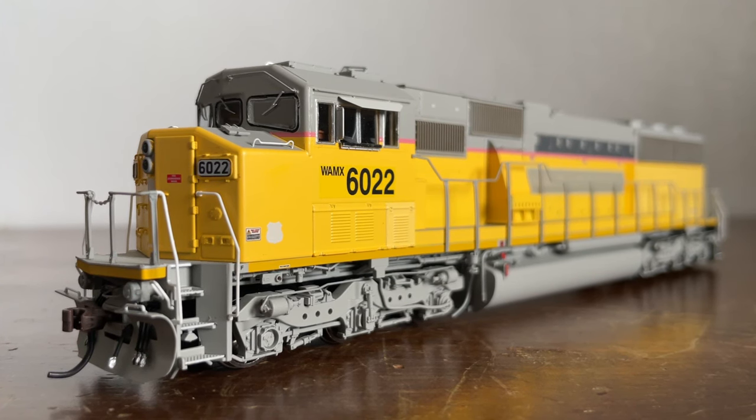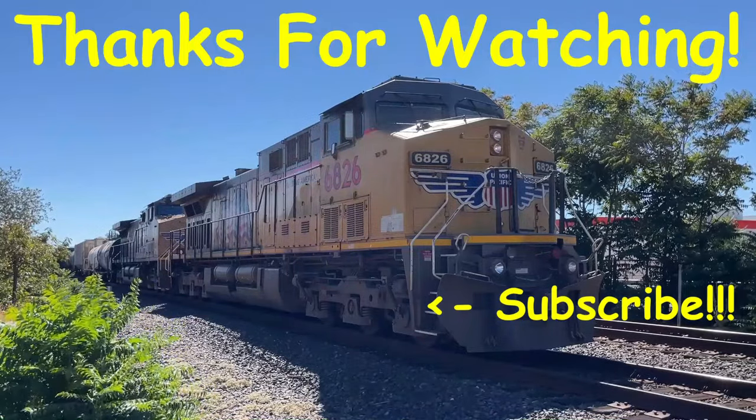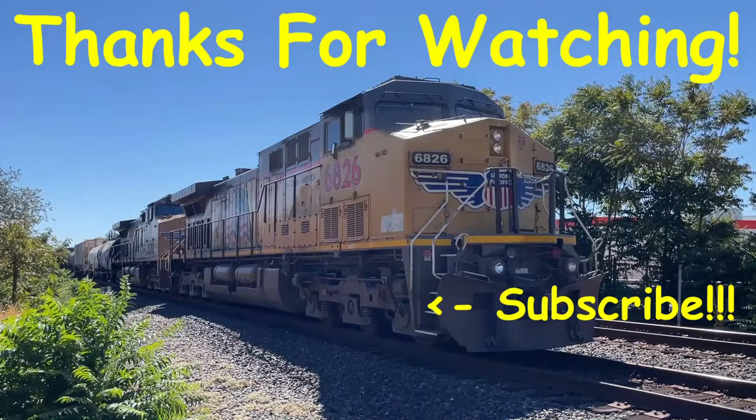If you enjoyed, please hit that like button, subscribe if you haven't, and hit the notification bell to know when I upload. I upload on Wednesdays at 9 a.m., so check in on those days and at that time. Thank you very much for watching and I'll see you guys in the next video. Bye for now.